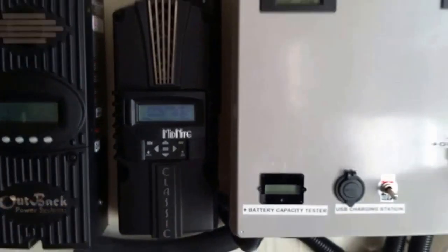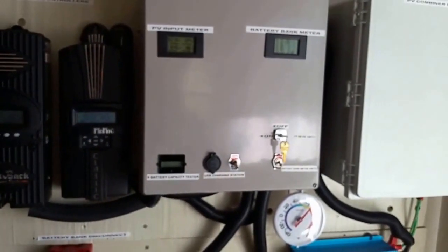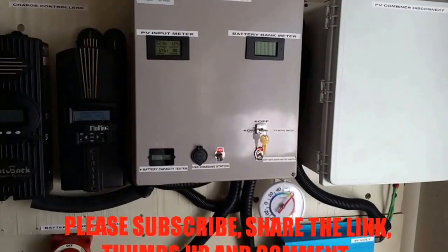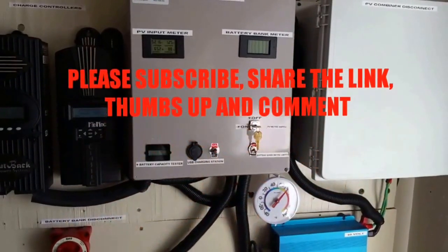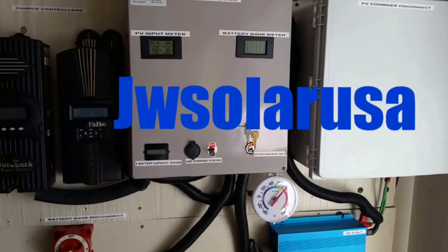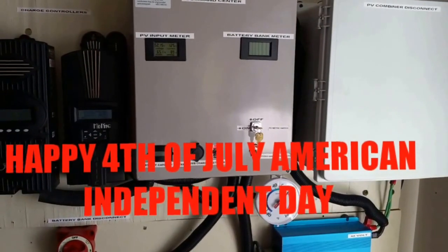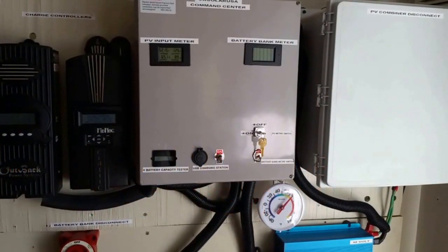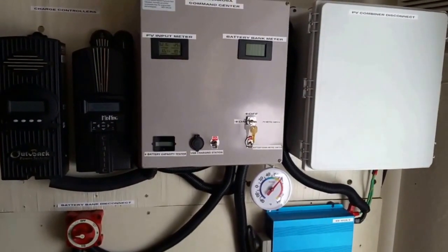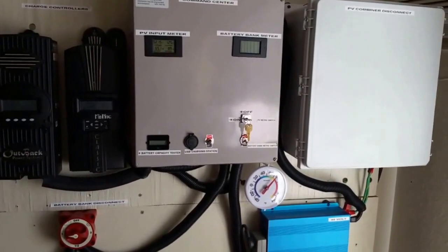So this is what we do, and this is how we make power. I'm making power, folks. Alright, I'm going to wrap up this video — 10 minutes. Please subscribe, share the link, thumbs up, comment. JW Solar USA signing out. Happy 4th of July for American people here in America. I'm wishing anyone who's watching this a Happy 4th of July. And this is JW Solar USA. Bye-bye.